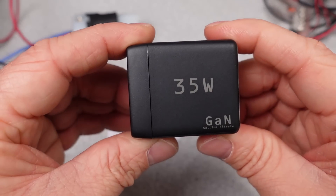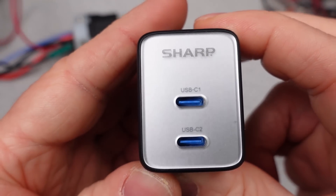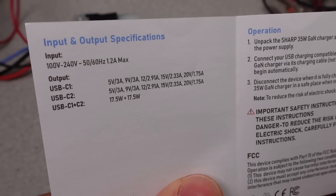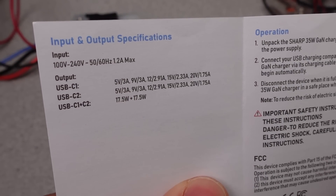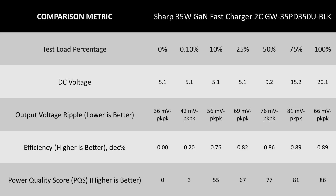The 35 watt charger is up next, and it has two USB-C ports, which is nice. It gives you just a little bit more power, but the power sharing is even so it won't be able to do a laptop and a phone — more of a two phones kind of adapter. The performance for this adapter does have some issues. The efficiency was a little low; if I added in some measurement tolerance I'd probably just squeak by, but it's lower than others. The DC performance was actually good though — low ripple and stable voltage.